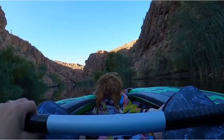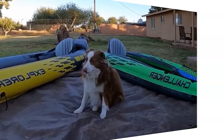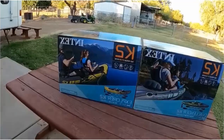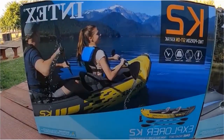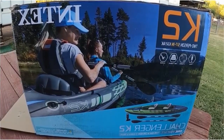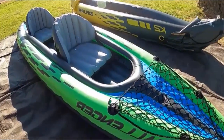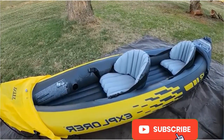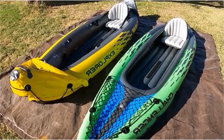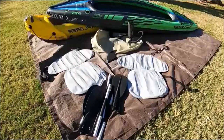The Explorer K2 Kayak is an inflatable kayak set that comes with everything you need for an exciting day on the water. This two-person kayak is designed for easy paddling and maneuvering, making it perfect for beginners and experienced kayakers alike. One of the standout features of the Explorer K2 Kayak is its inflatable design, made from durable vinyl material, easy to inflate and deflate. You can easily transport the kayak and don't need a large storage space when it's not in use.